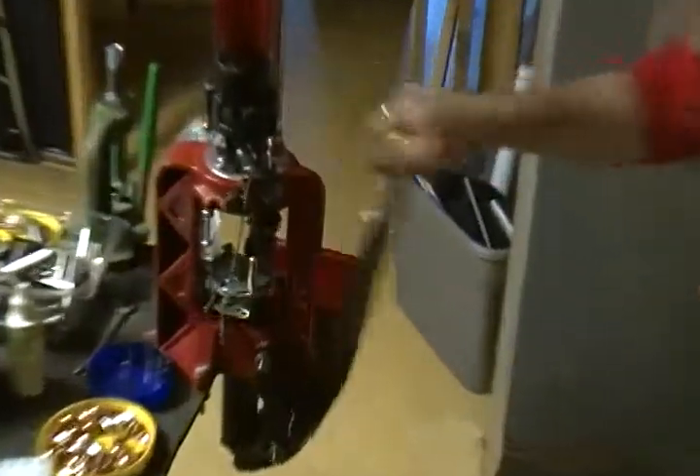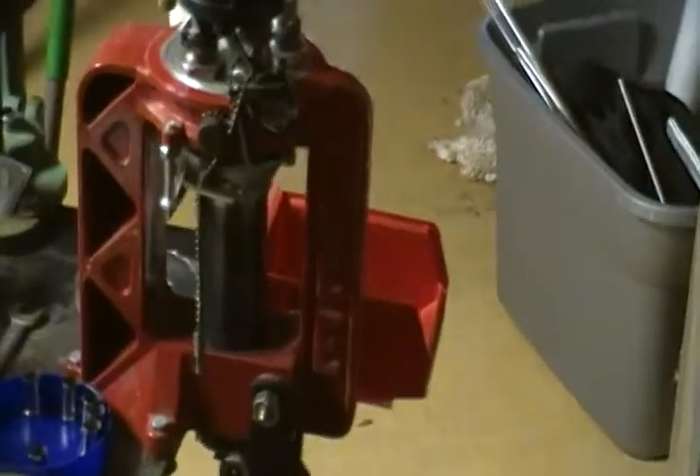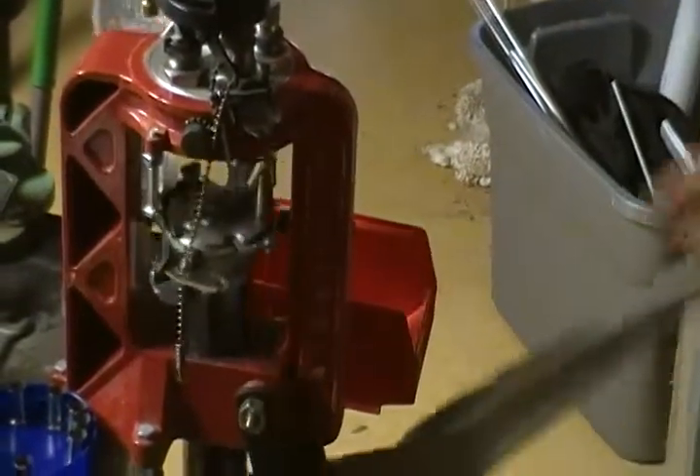Insert a bullet head, seat the bullet, index it. And I have a factory crimp on this press. And now there's my 45 ready to go.